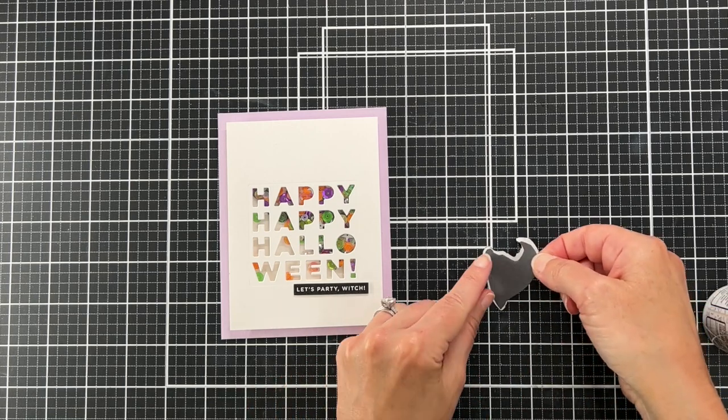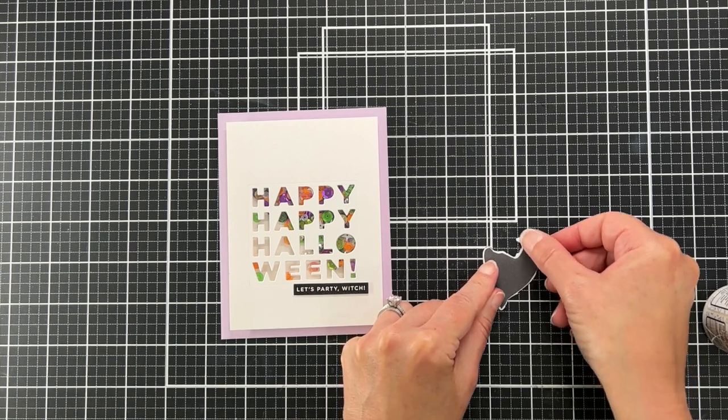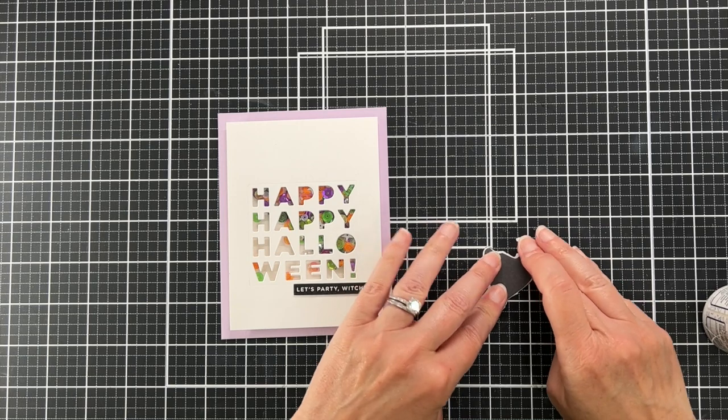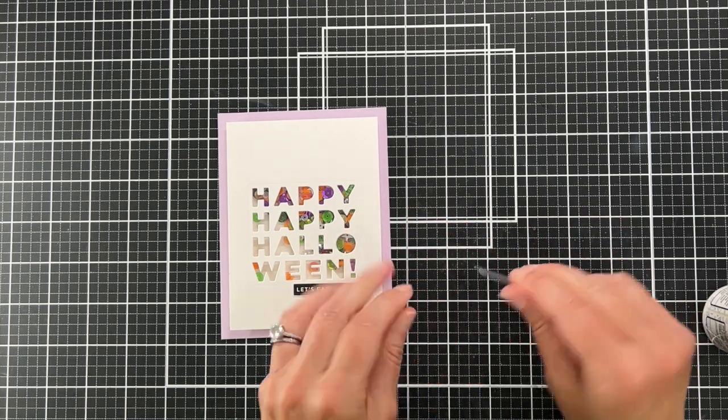I have just cut out a black piece of paper kind of in the shape of the hat. I didn't want to put foam tape on the hat because my panel has already lifted so much off this card — I really didn't want much more bulk.